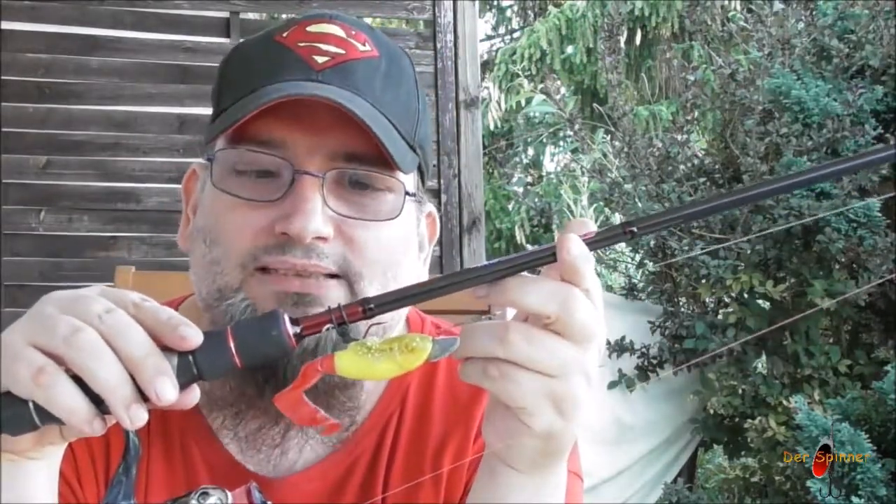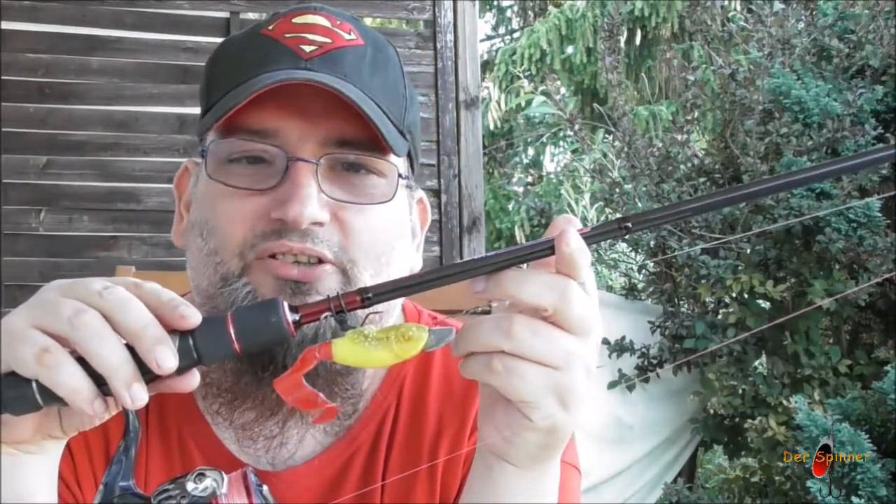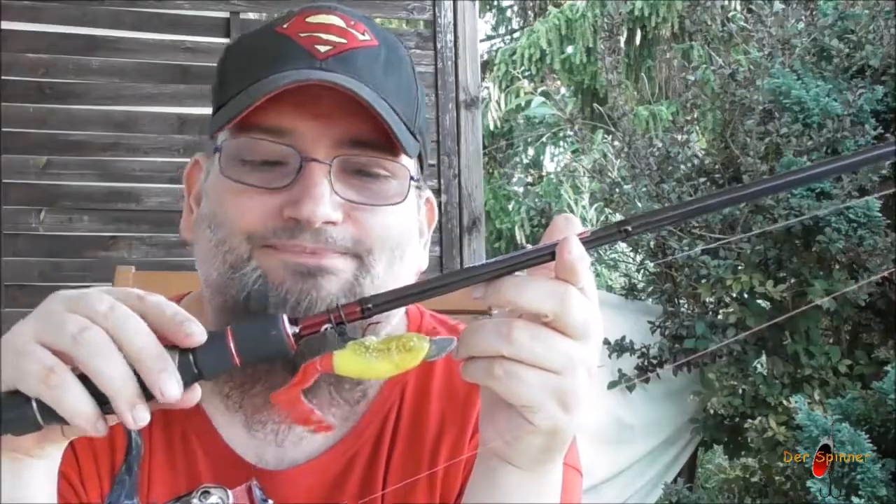Wenn euch mein Video gefallen hat, dann würde ich mir wünschen, dass ihr mein Abo da lasst, ein Like. Wir sehen uns das nächste Mal – dann geht es auch wieder ums Fischen. Bis dann.